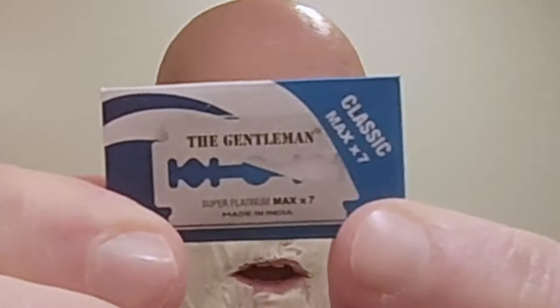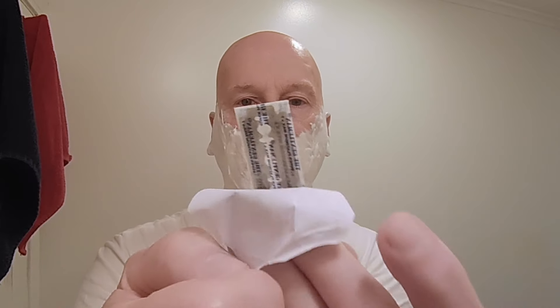Here it is — the gentleman razor blade. These are double wrapped. I like that a lot. I always take that as a good sign of a well-made razor blade. In my opinion, that's always a really good sign.